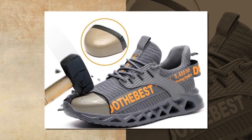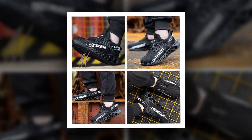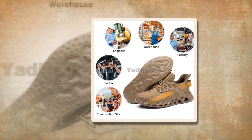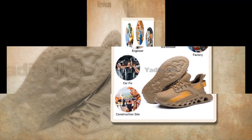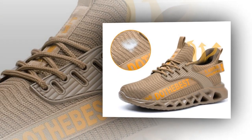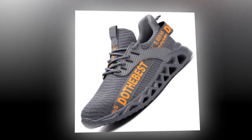One of the best things about these shoes is their versatility. They are suitable for a wide range of occupations, whether you're in construction, manufacturing, warehousing, or any other industry that requires safety footwear. Their unisex design makes them perfect for both men and women. Plus, they come in a variety of colors including vibrant blue, classic black, bold red, and earthy brown, ensuring there's a style to suit everyone's taste.